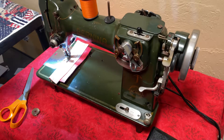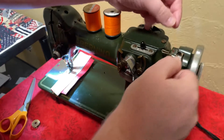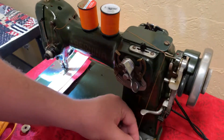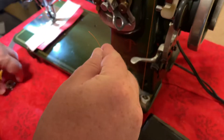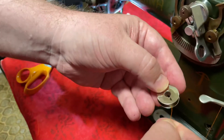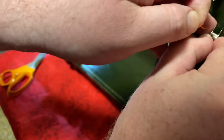Winding a bobbin on a Bernina 117. Put the spool here. Bring the thread through this guide, down around this tension disc. Then put the thread through that part of the bobbin.